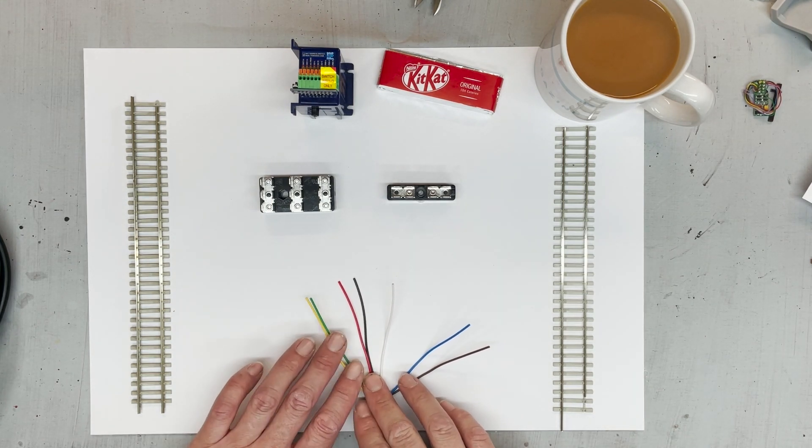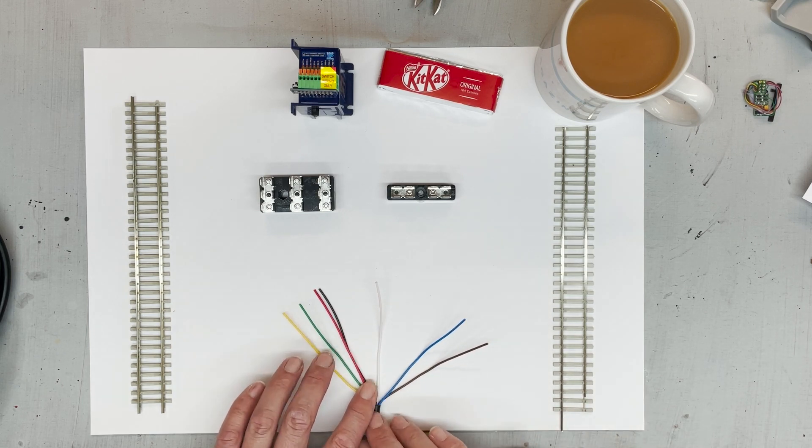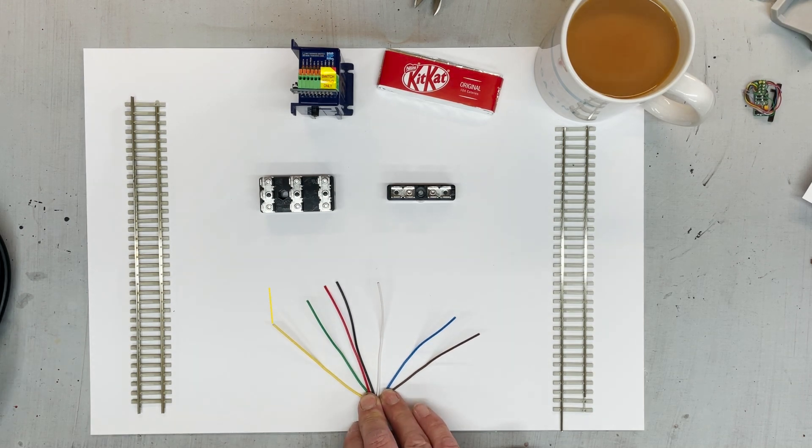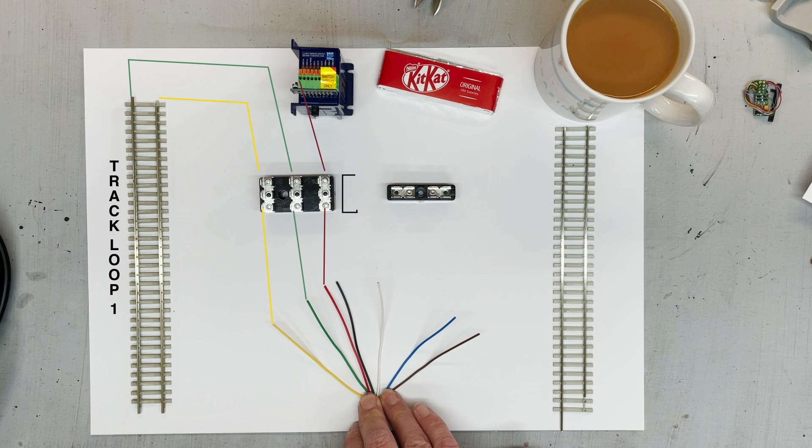So what we've got here are essentially two loops of track, left and right. We've got a Kit Kat and a cup of tea — essential. And we've got those bus bars that we've used historically in the wiring videos. What I'm doing is having two lots of terminals for one track loop, as illustrated here. So we've got a seven-core wire — that's one wire with seven internal little wires — which I can run around the entire track to keep it tidy.